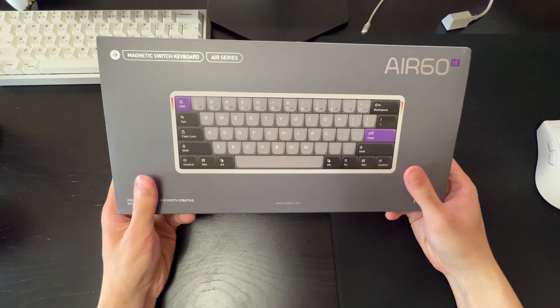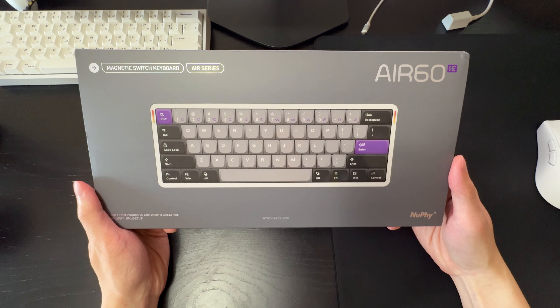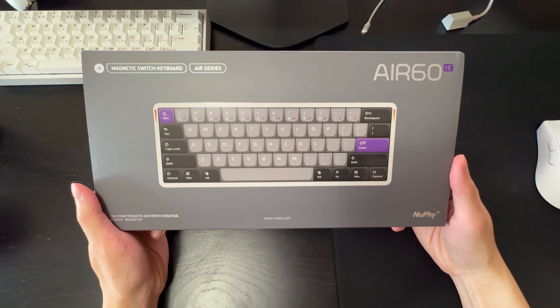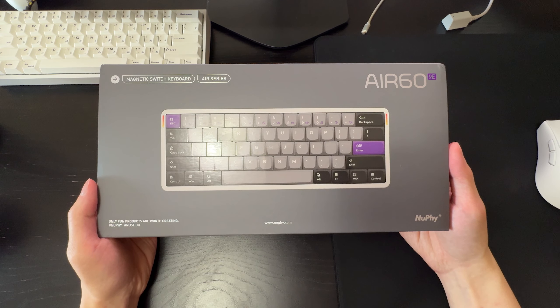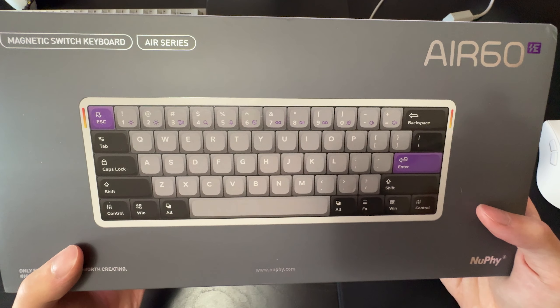I'm really excited for today's review because I'm going to be reviewing the NuPhy Air60 HE. If you remember, a while ago I reviewed their Field 75 HE, which was a really fantastic hall effect keyboard. The difference with this one is that the Air60 HE is the world's first low profile hall effect keyboard.